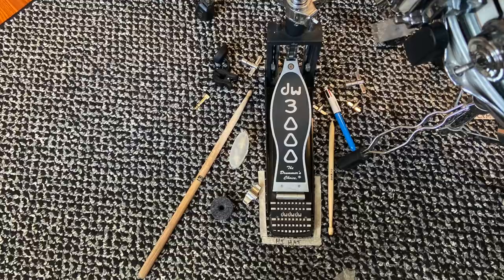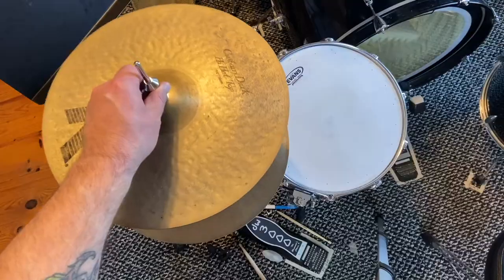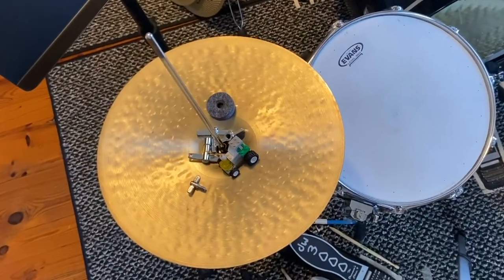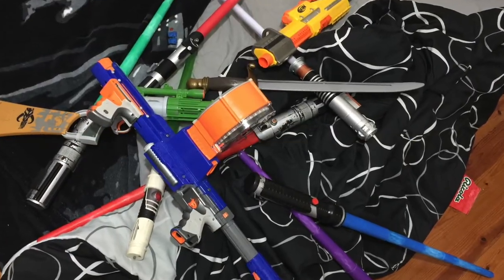Does the floor underneath your hi-hat stand look like this? If your hi-hat doesn't seem to be working and you take the top hi-hat off, does it look like this? Well, in this lesson I'm going to show you some common problems that we have with our hi-hat stand and how to get them fixed.